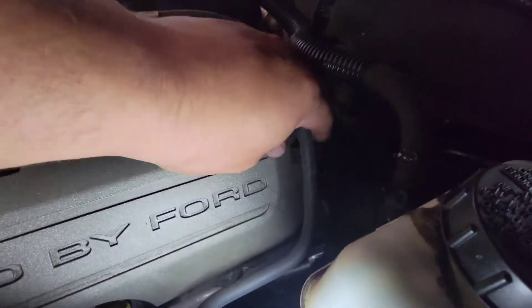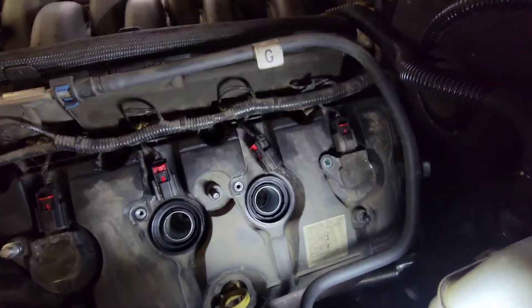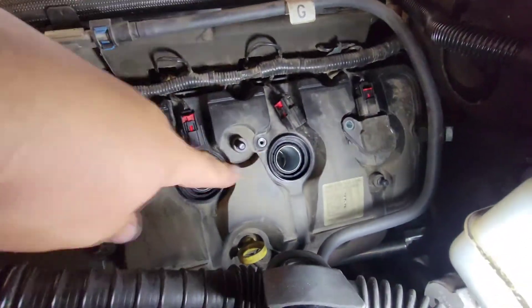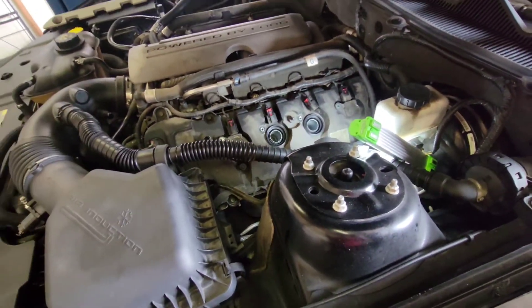We're going to go ahead and disconnect this from here, pry this up and get it over to the side. I already went ahead and did this process — I just want to make a quick video of how to do this.